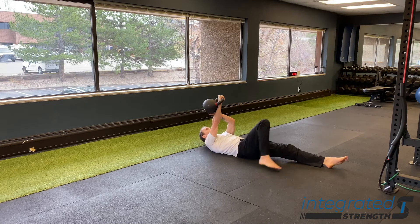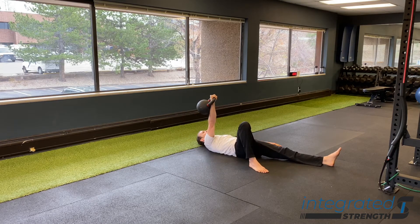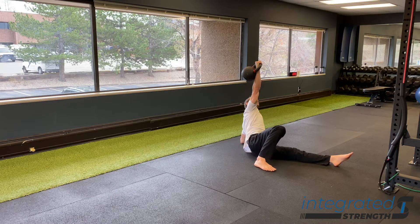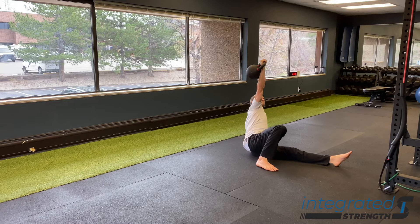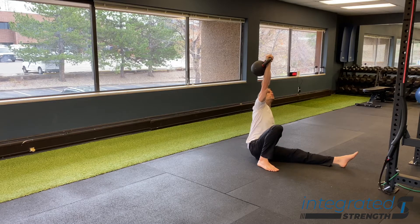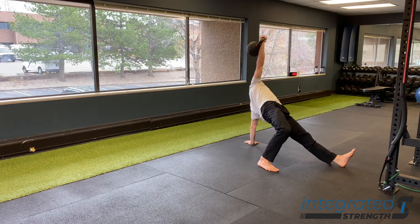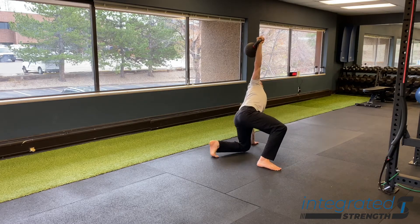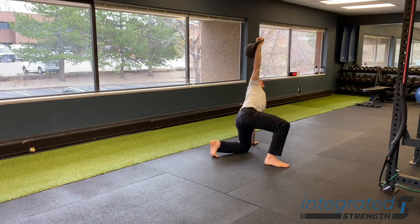Once you get that knee in place, you're going to perform basically a half-kneeling windmill where you shift your weight over to the other leg, coming up into a half-kneeling position with the weight still overhead. Once you get into that half-kneeling position, keep your eyes level at the horizon, square your hips off, and then simply go through a basic lunge, then repeat the process in reverse on the way down.